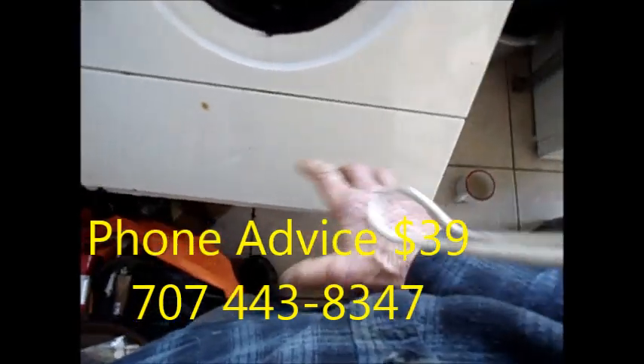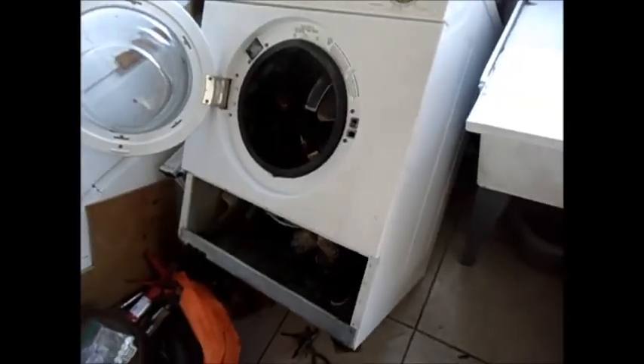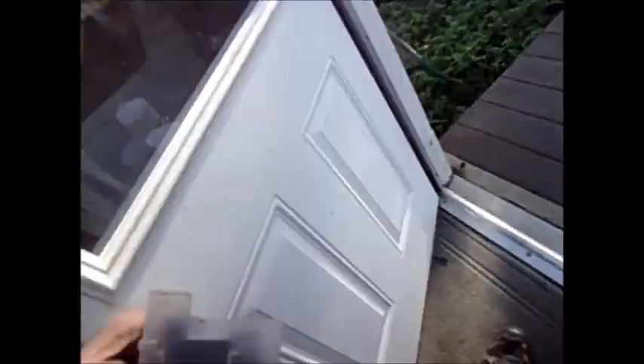So we're going to take this cover off here and look at the pump. If we take a look at this pump and look inside here — there's nothing clogging it up, but it's stiff. So we'll just take it apart.